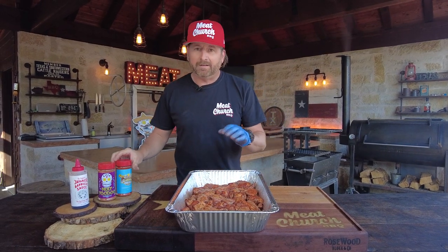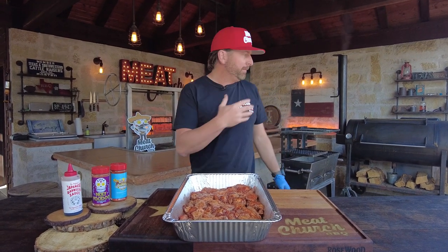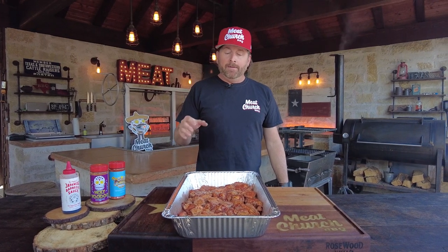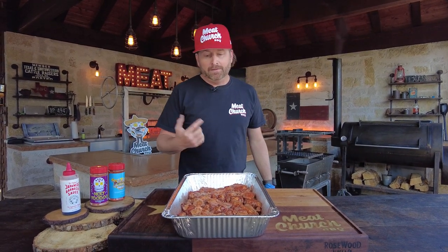Let's talk about the cook process — extremely simple. We're going to smoke these and then grill them at the end to crisp them up. I'm going to smoke them at 250°F on my Millscale offset with post oak. You could do the smoking on any type of smoker you have — pellet grill, whatever you like. Now chicken is done at 165°F internal, but when I'm doing wings I go higher — I like to smoke them to around 180°F. You're not going to dry them out. From there we'll bring them over and grill them on the Yakitori.